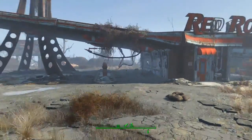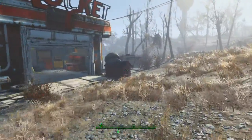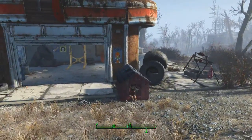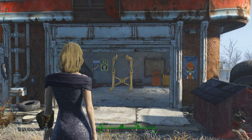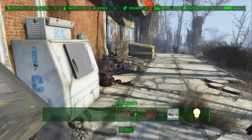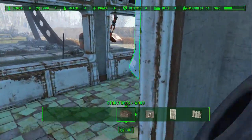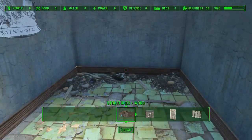Hey guys, it's Nick, we're back on Fallout 4 and I thought I would take this episode and do a little house cleaning and build a bit at base. The Red Rocket is home base, this is where we're staying. I already have the dog house so we're gonna hop into this. I'm putting this little disclaimer at the beginning in case you aren't interested — you don't have to stay and watch, you can wait for the next episode.